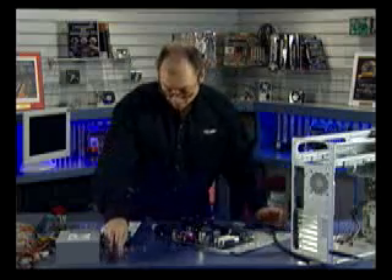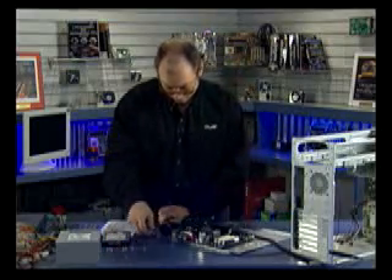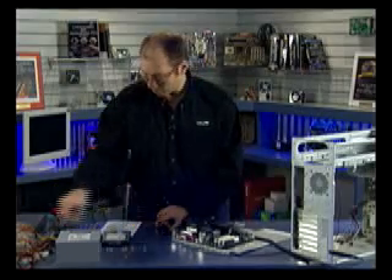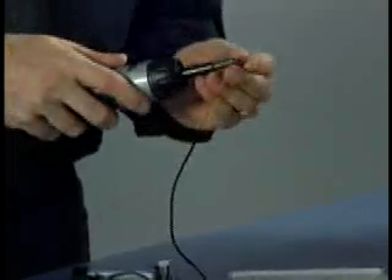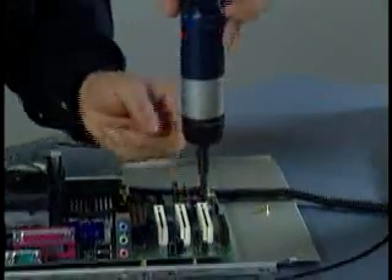Here are the screws I'm going to use to install the motherboard — these are Phillips screws. Normally you don't want to use Phillips screws when installing a motherboard, but in this case we're going to be careful so as not to walk the screwdriver head out of the socket. I'm going to start each of these now.